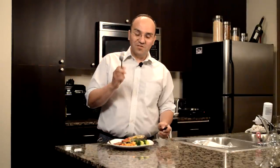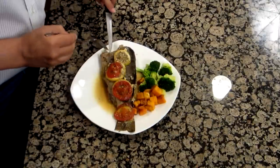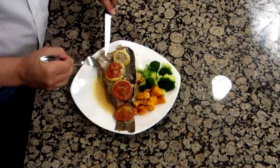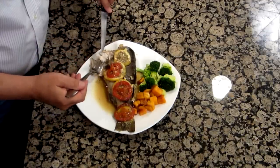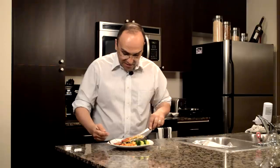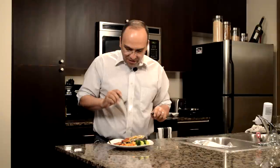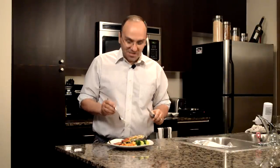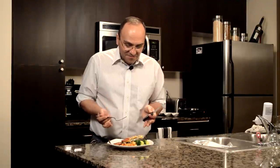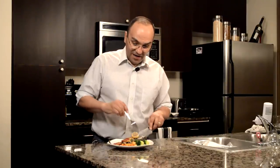Now we've come to the end, which is actually a beginning — we're going to taste this. The skin is nice and flaky, and the meat, if you can see that, it's nice and white. The lemon is nice and tart. The wine gives it a brightness. The salt brings it all together. And what can I say? Thank God for wild fish.